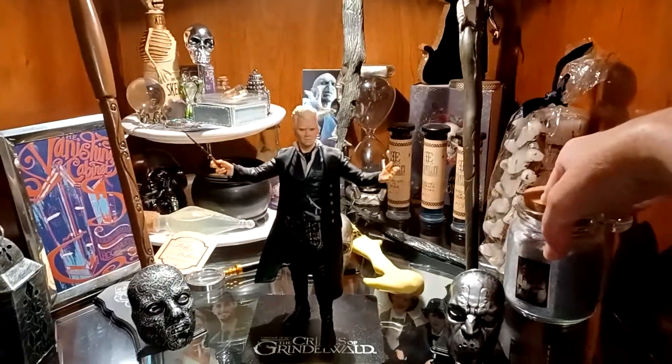I still have to clear off a place for my Jude Law. I mean I have a tinier figure right here of the Dumbledore. These are really inexpensive too.